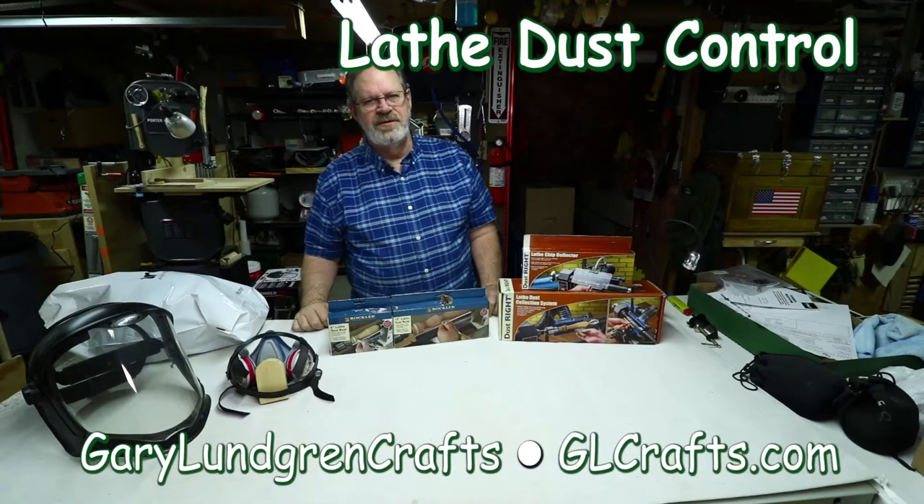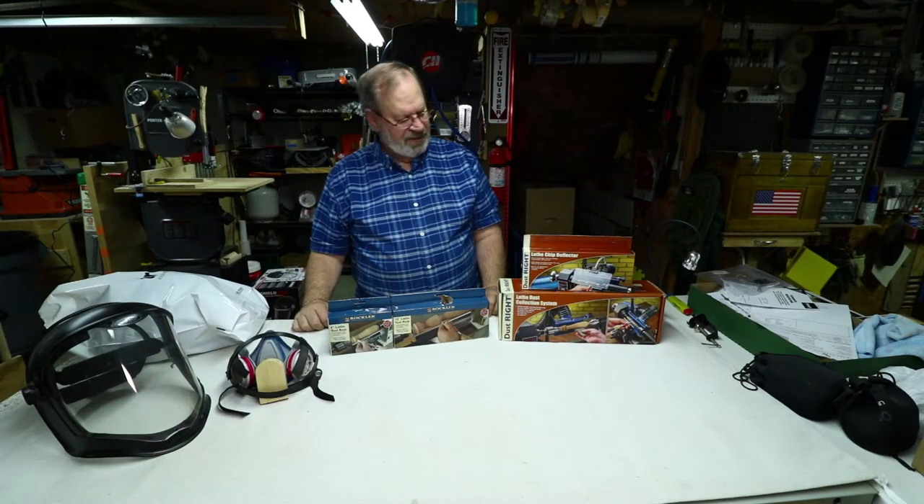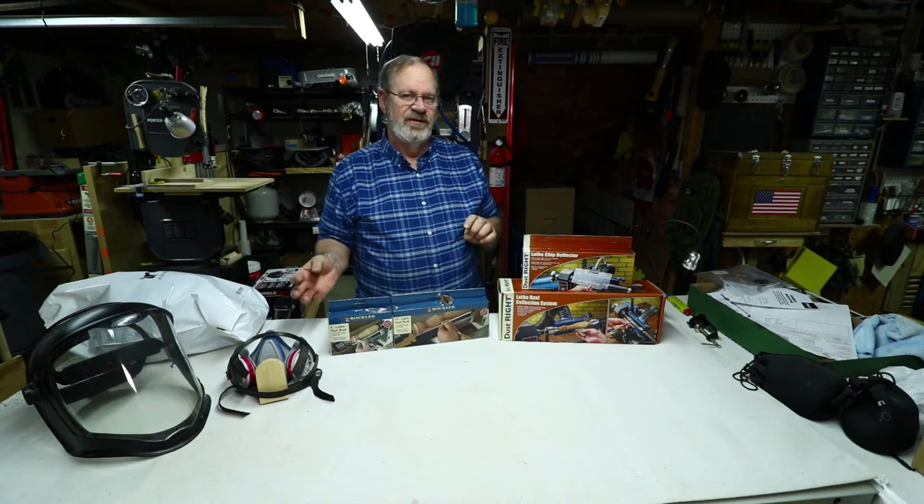Hi, I'm Gary, and welcome to my shop. In this video I'm going to talk about some lathe dust control options that I'm going to install, trying to keep better control on the dust that's created from my lathe and the projects.